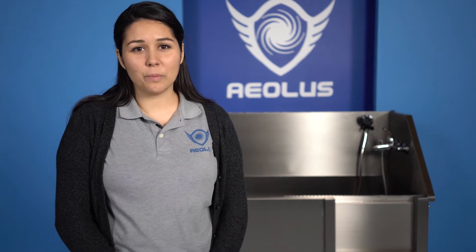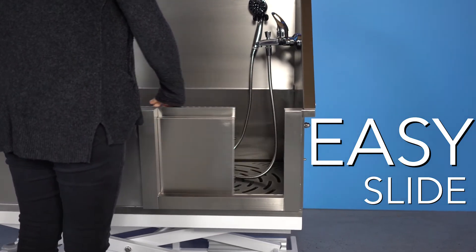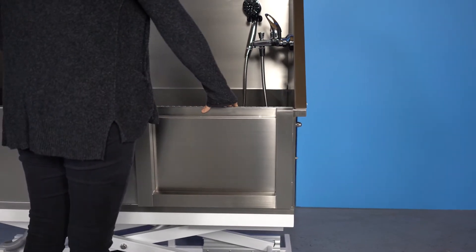With a side-to-side opening door, it is easy for animals to exit and enter the tub. This door is held and attached by a strong magnet. The secure sliding of this door eliminates any mess that could happen if this were an up-and-down door.